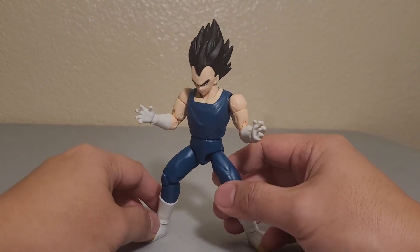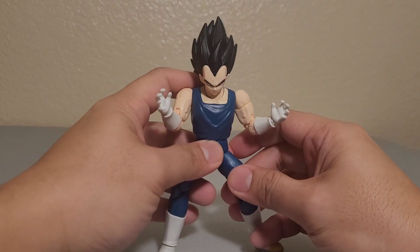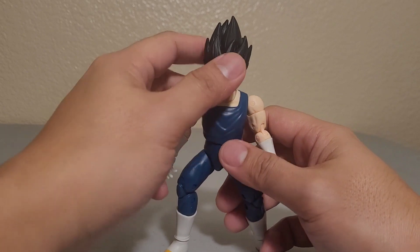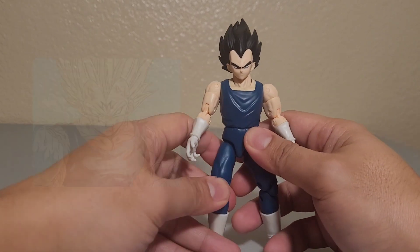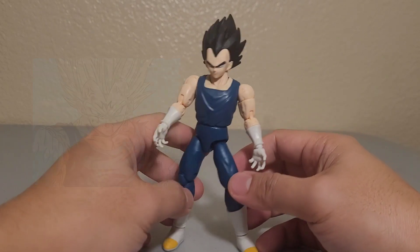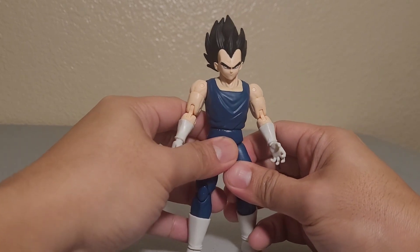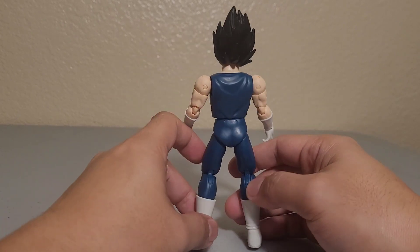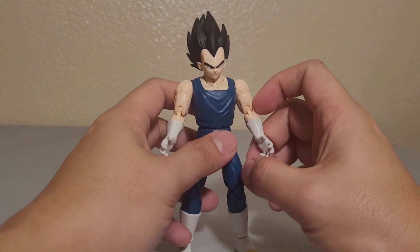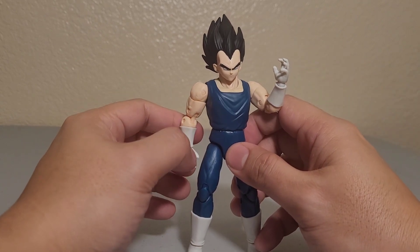His face sculpt is really good. His body features a new outfit, and I think you could potentially customize this outfit for Majin Buu since it's blue. This is a really cool figure to have — it's a very interesting Vegeta form — and if you collect Dragon Stars, the more the better. This is a really good buy.